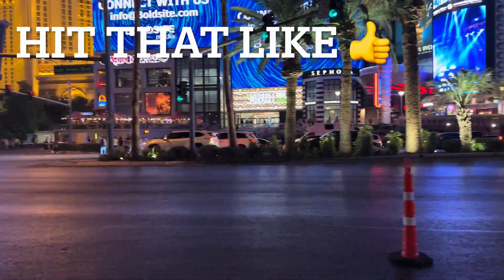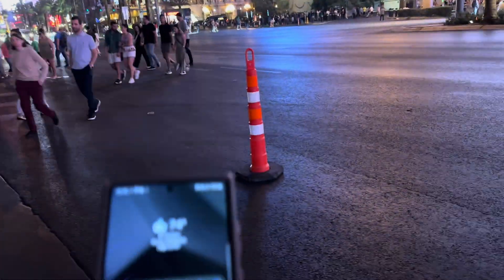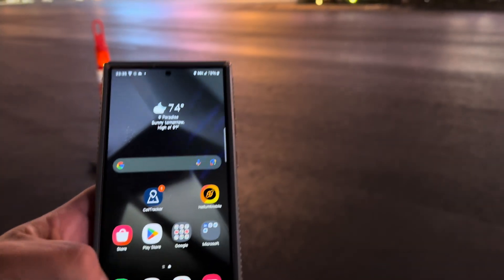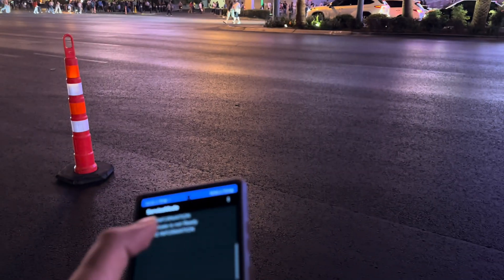Hey guys, thank you for tuning in to another video here on the channel. We are here on the Las Vegas Strip and yes, we are testing Verizon Standalone out here.